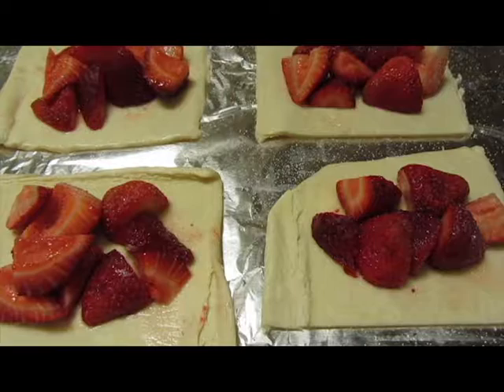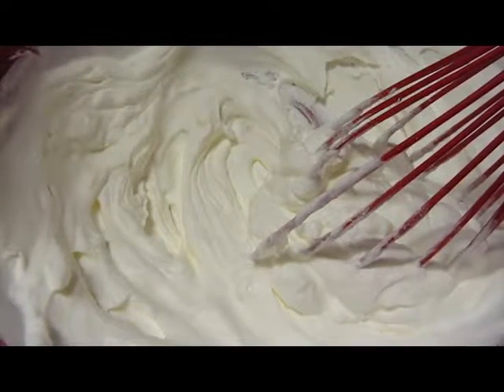Bake in the oven at 425 degrees Fahrenheit for about 20 to 30 minutes or until golden brown. Make some whipped cream by whisking heavy whipping cream and sugar together until it forms soft peaks.